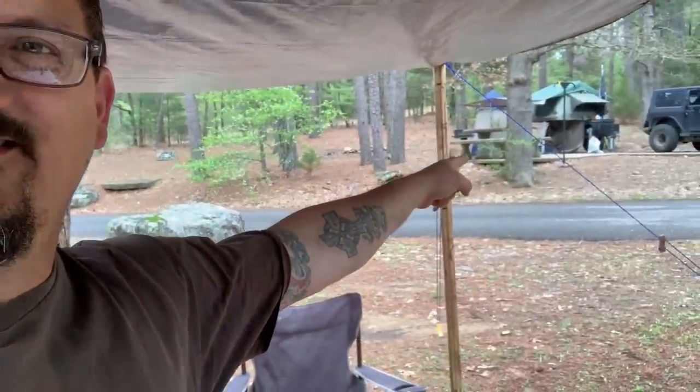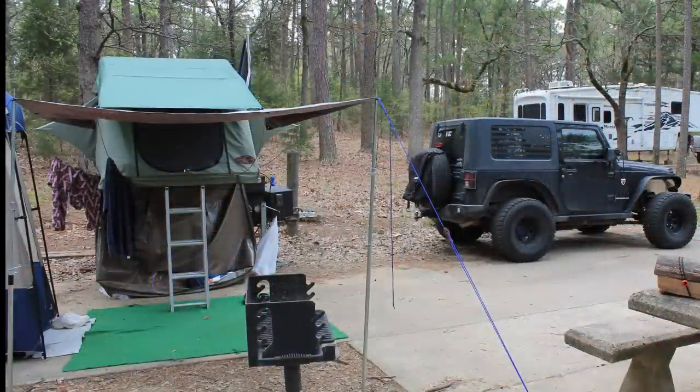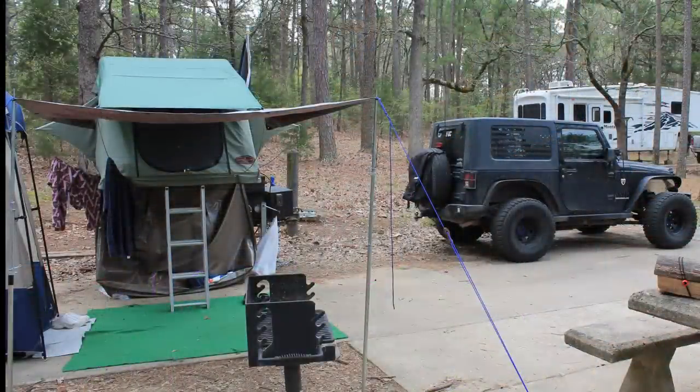Before we go any further, I want to explain the guy I keep referencing and blaming this whole project on — that's Kevin over there. That's Kevin's current setup. Over the last couple of years, a friend of mine has had an overland trailer to pull behind his Jeep. It has a rooftop tent on it and he loves everything about it.